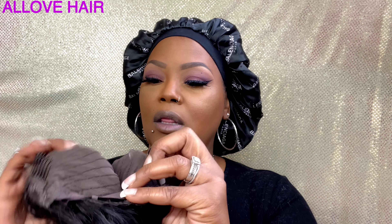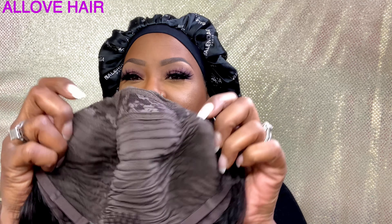You get a comb right here, a comb right here, and a comb right here. This is what the construction of the cap looks like. And let's see — they say pre-plucked.